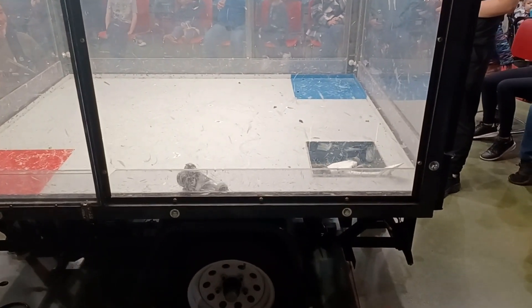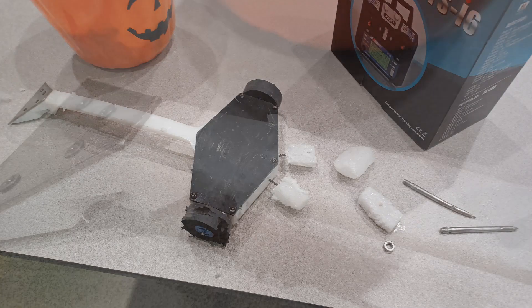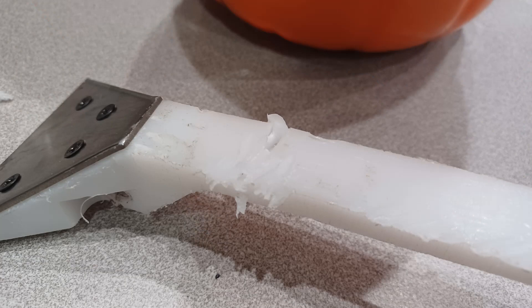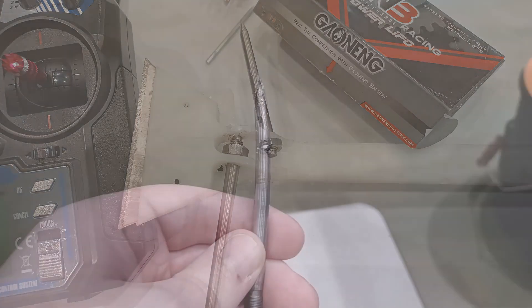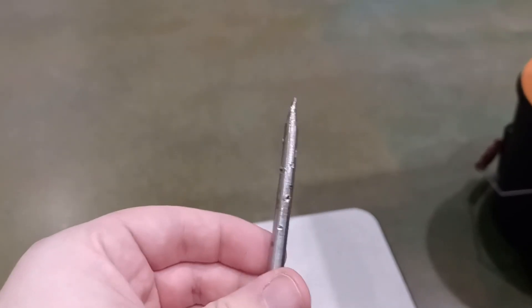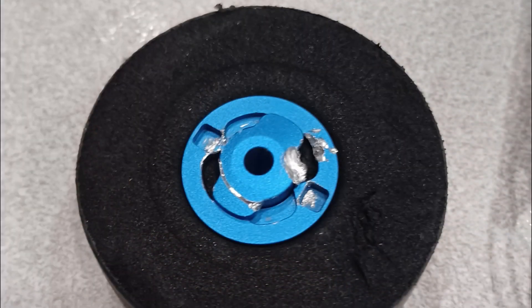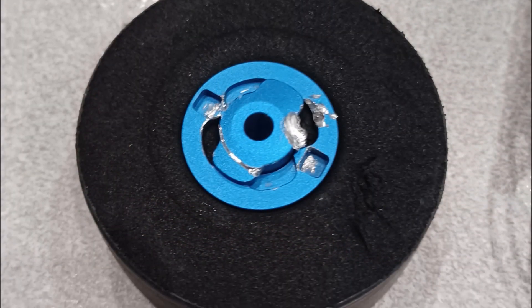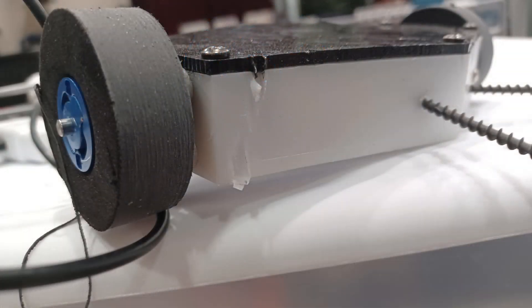A big rookie mistake on my part, but at least it was a good fight up until then. The tail took some big hits, widening one of the mounting holes for the spikes, which is why it fell out. I did have a spare tail, but I decided to just drill a new hole in the old one. The spikes did get replaced. One tire was shredded, but the hub was fine, making for an easy fix. On the other hand, the washer to the other wheel was damaged such that it wouldn't come off, so I had to replace the whole hub. The chassis took a decent couple of hits but didn't sustain any serious damage, so all in all, it didn't take me too long to get ready for the loser's bracket.